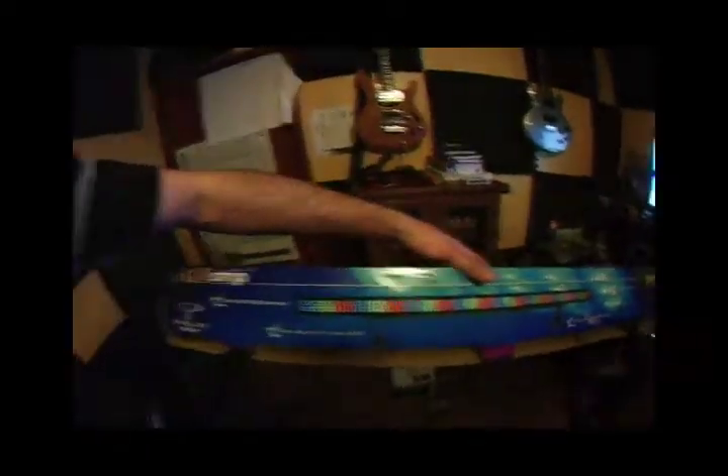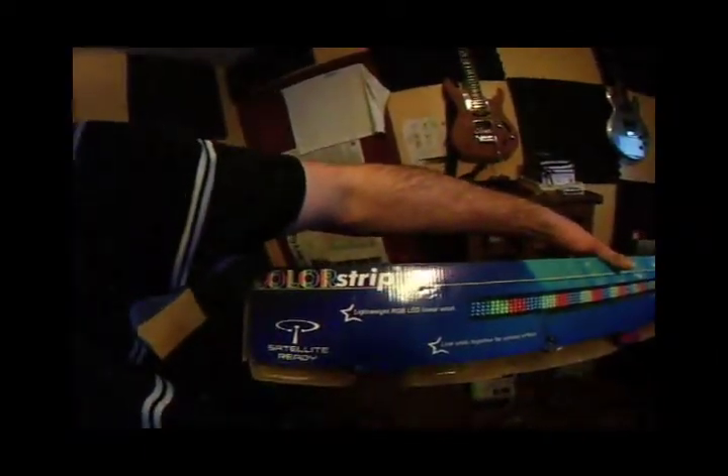Hey Josh, how you doing? I just wanted to show you real quick what I got, because I know you're anxious to find out. It's called the color strip. It's basically just this big color light strip. It's all LEDs — all red, green, and blue. They're the primary colors when it comes to lighting.